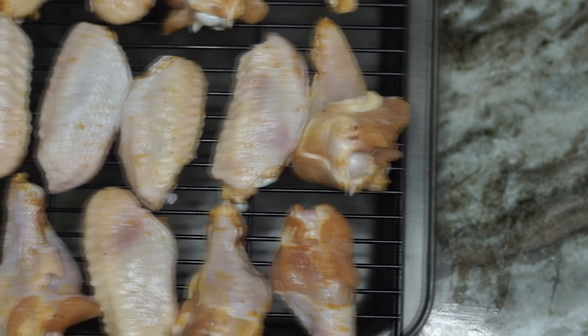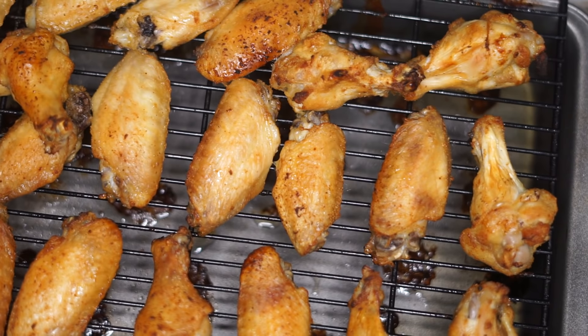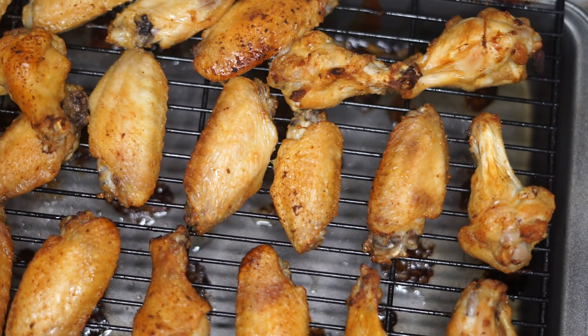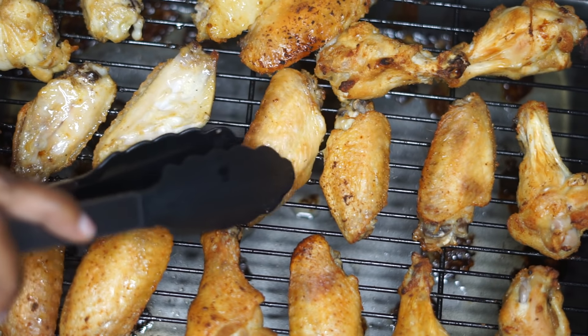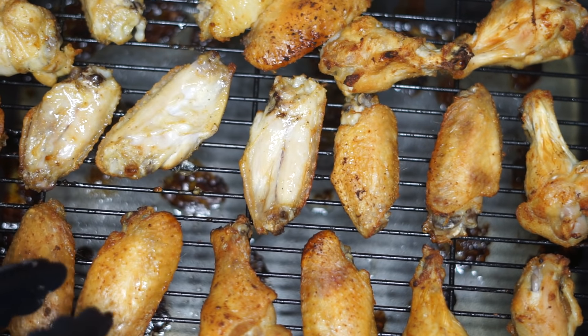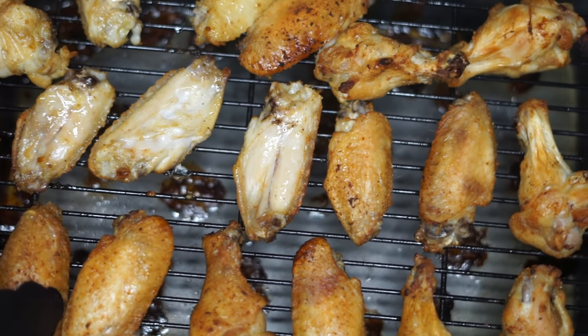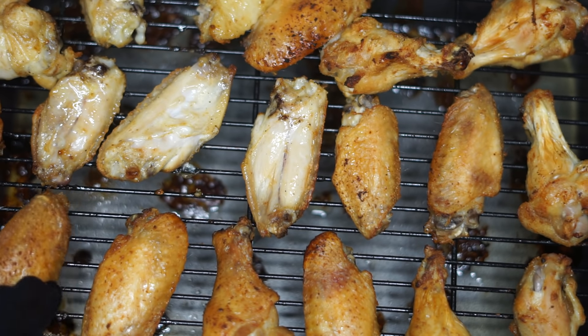We're going to bake it at 500 degrees for 45 minutes. This is what they look like after 45 minutes. Now I'm going to flip them over and bake for another five to ten minutes, because we want the other side to be nice and crispy as well.